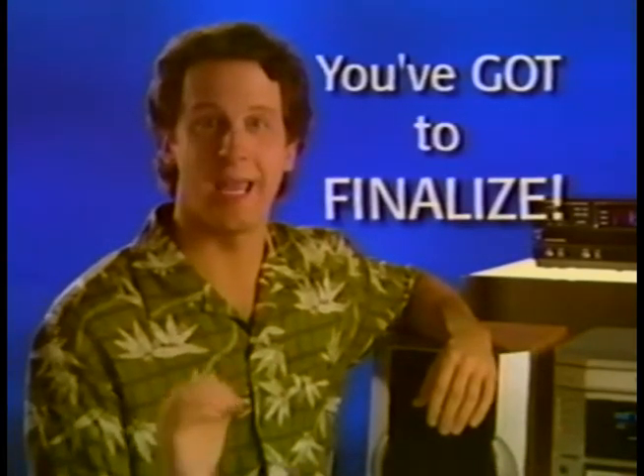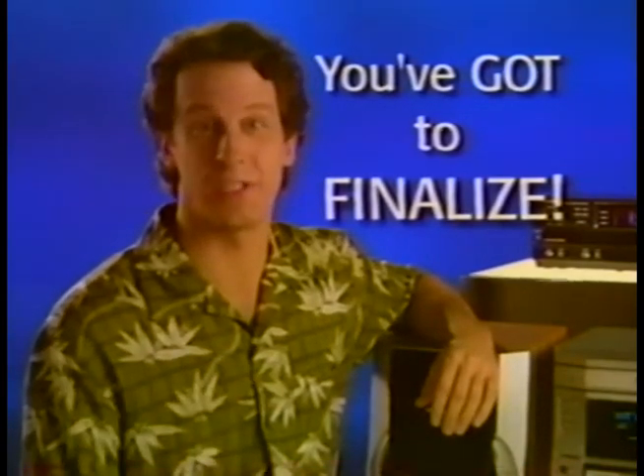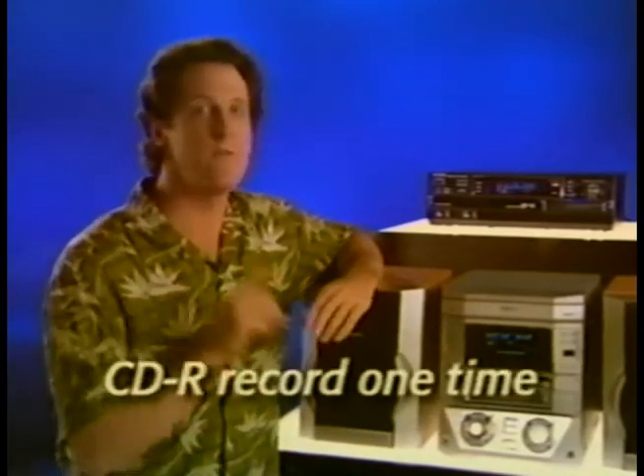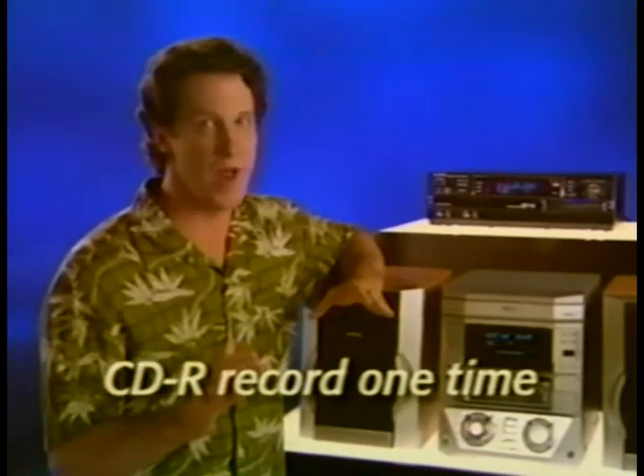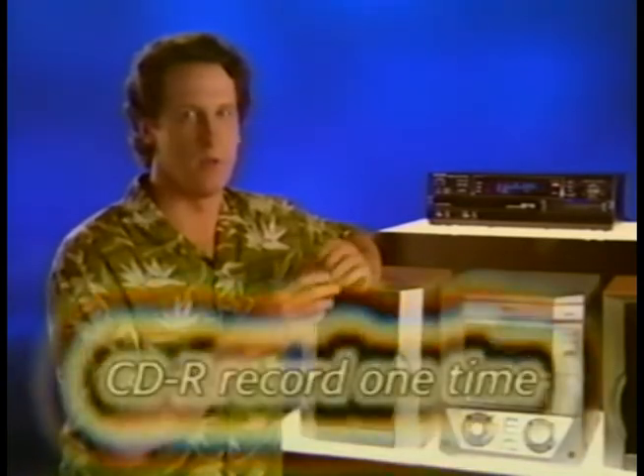You're probably saying, whoa — what does it mean to finalize your disc? Think of it this way: finalizing is the machine's way of creating a table of contents for the CD you're recording. If you don't finalize, you can't play your new disc in any other CD player. Once you've finalized a recordable CD, you can't add any more tracks or make any changes — your recording is locked in forever. On the other hand, you can re-record a rewritable CD, erasing and recording tracks on it again and again.